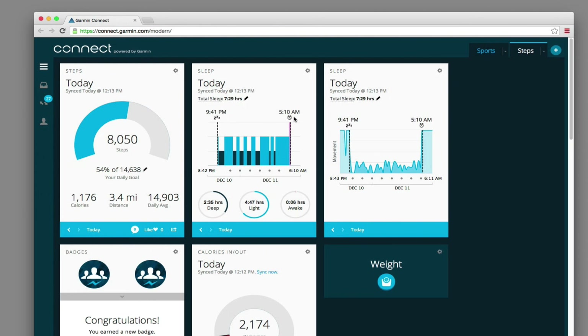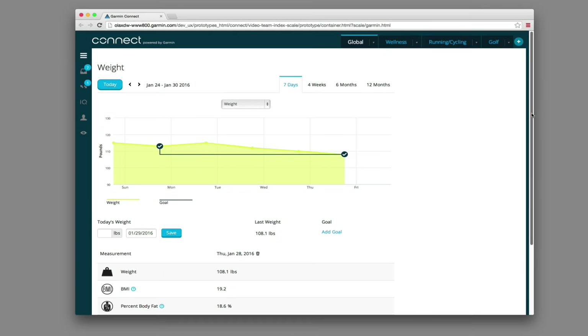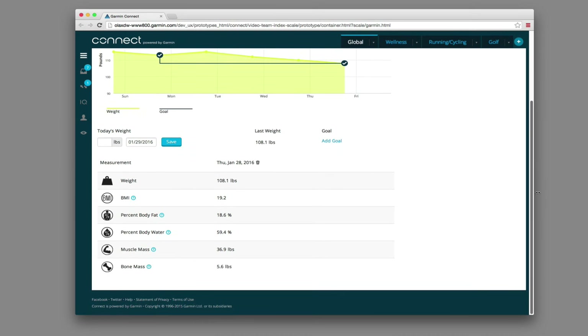Your Garmin Index Scale uses WiFi to automatically sync your measurements to Garmin Connect, our free online fitness community. Then, from your computer or compatible mobile device, Garmin Connect lets you see your data in more detail and review your progress against your goals.